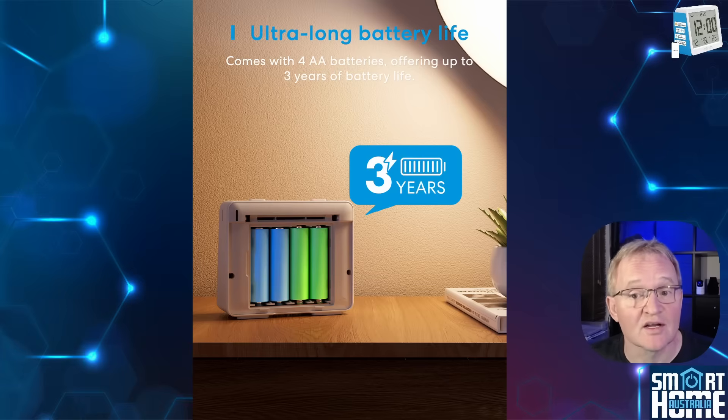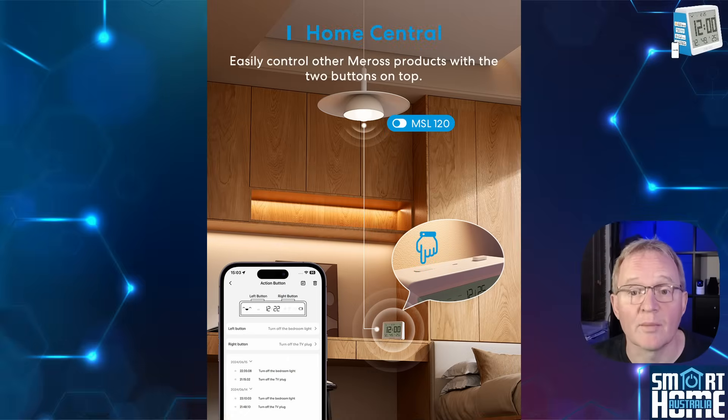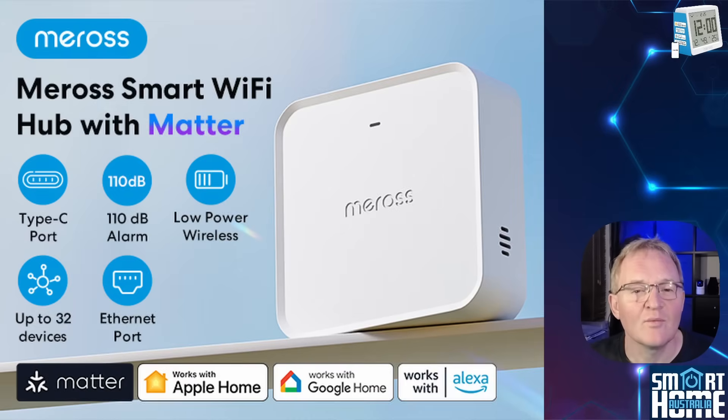It's all housed in a V0 flame retardant material case. The unit comes with four AA batteries that provide up to three years of continual use, though it should be noted that it doesn't come with a USB plug to allow for continuous power like some other units do. The two buttons on top can be mapped to Miros scenes, which is a great feature if you're investing in the Miros ecosystem. The screen is backlit and will illuminate through vibration — a gentle tap on or around the device is all that's needed.